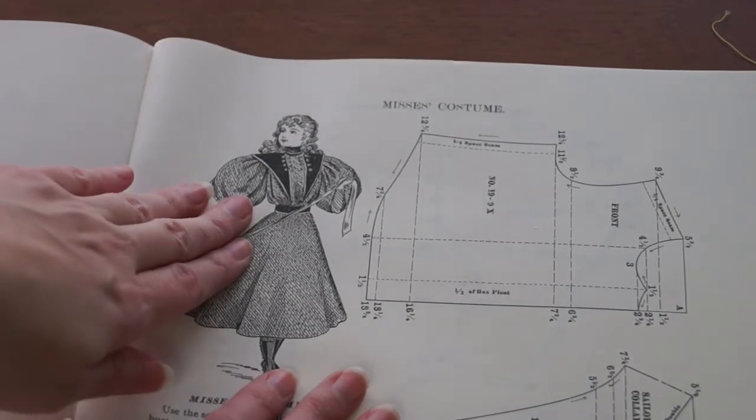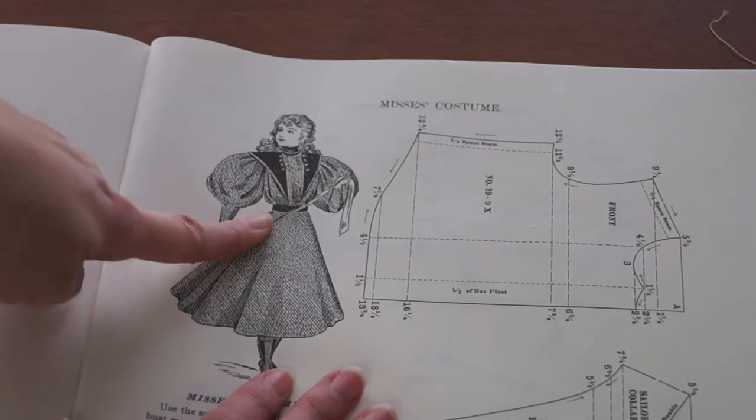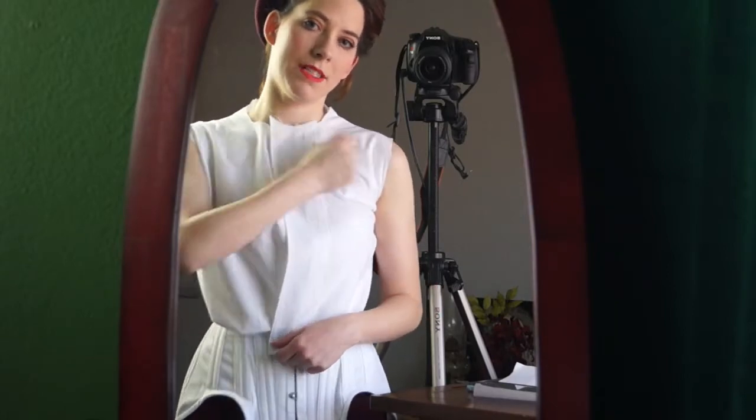And it would also serve to hide the hooks and eyes for that front closure. So I think I'm going to make this up just the way it is — just this plain bodice part — and then I will go from there, altering my block pattern based on what I figure out with this. So clearly it's a little small, especially in the arms. But it does give me a good idea on how I want to alter my block pattern to look more Edwardian. I do like this little front box pleat thing. I was just experimenting, but I'm happy with the way this is going.